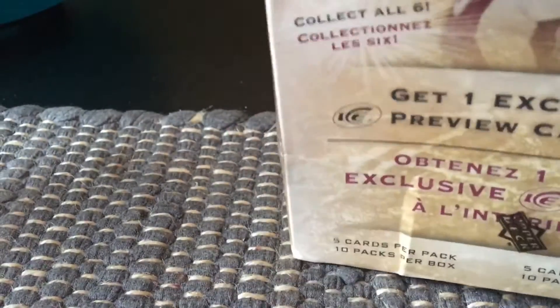Two more packs left. Josh Bailey and Bickell from pack nine. Final pack has Stastny, Brown, Lindholm, Sundin, Backstrom. Last pack: Shea Weber, Tim Gleason, and a few others — probably all base. So our two hits are: one ruby numbered to 599 and the P1 Sidney Crosby acetate Ice Preview.